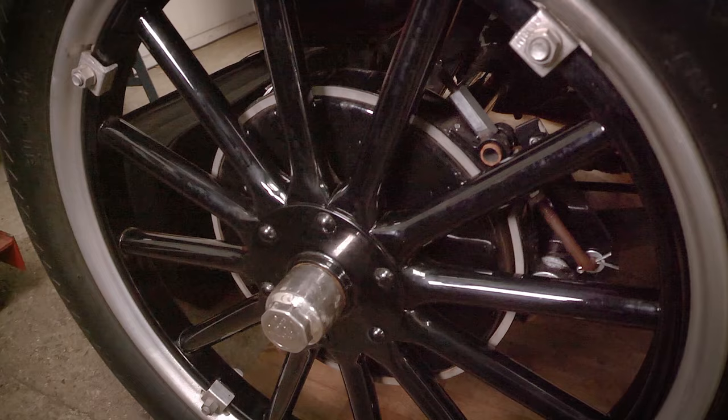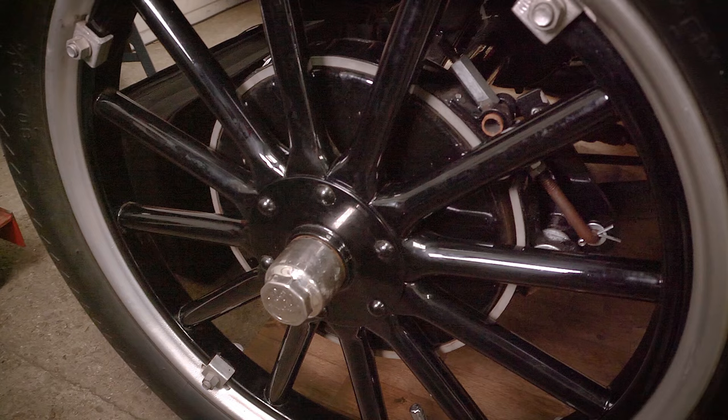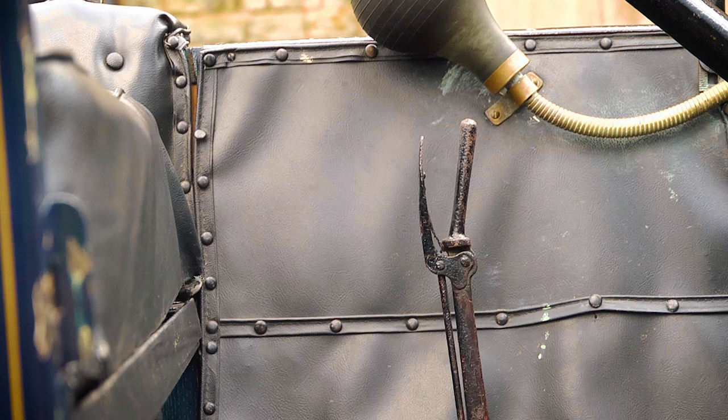Rocky Mountain brakes are another popular upgrade to the Model T. They essentially add a connection to the rear wheels and the foot brake, and have certain safety benefits. For example, if you were to break a prop shaft or universal joint, you would lose your transmission brake and could only rely on the handbrake as a stopping method — the Rocky Mountain brakes being connected directly to the foot brake will stop the wheels. Their limitations are that in the wet they don't work particularly well, and they don't work particularly well in reverse. If you want the ultimate improvement, you can even get a disc brake conversion these days, but they don't look particularly period.